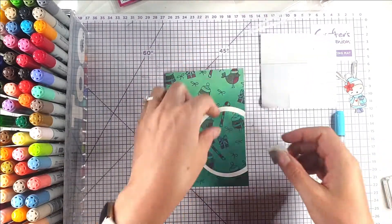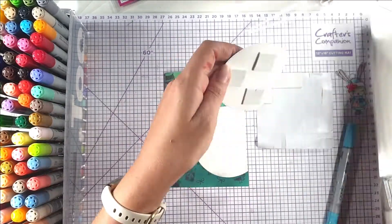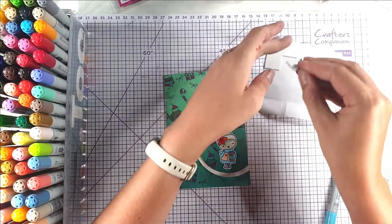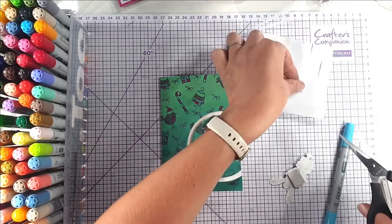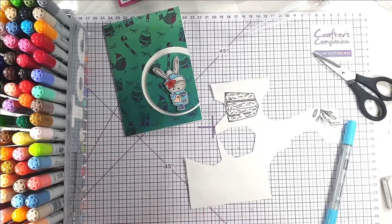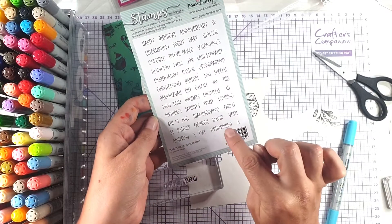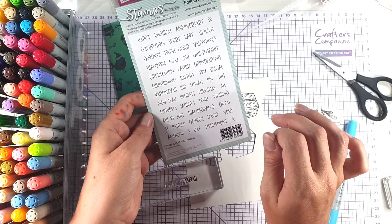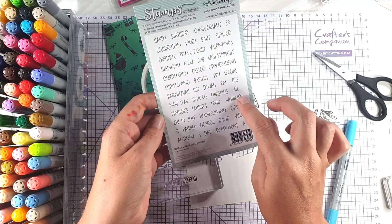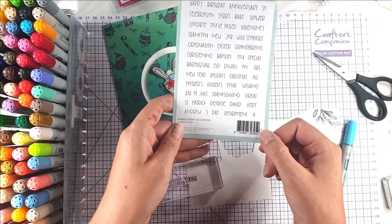I'm going to take these foam pads and pop them on the back of this piece, and then pop the rabbit up on foam pads as well. Then I've got a scrap of white cardstock and this Happy Christmas from the Polka Doodles Great Occasions stamp set — you've got Happy and then the Christmas. This set has so many things on it: Sorry You've Passed, Baby Shower, Christening, Bar Mitzvah, Eid, Diwali, Thanksgiving, 4th of July, St. Patrick's Day — something for pretty much every occasion.